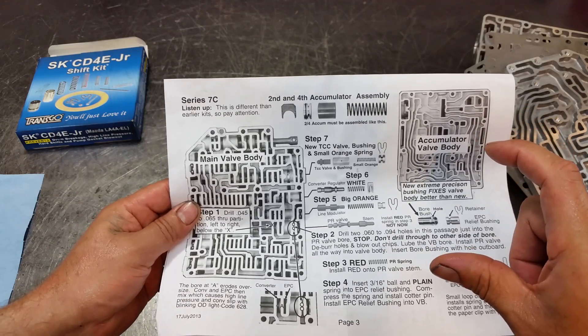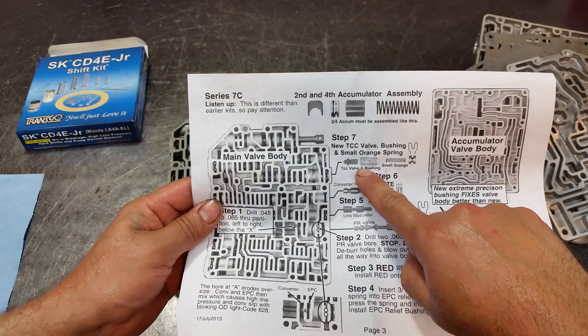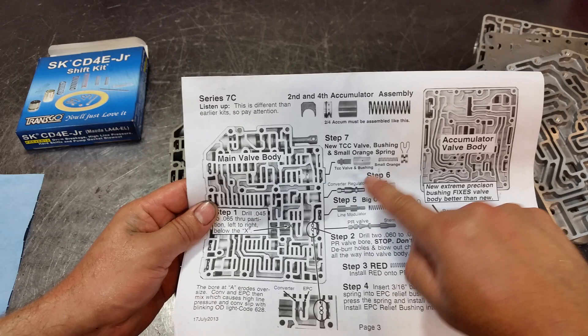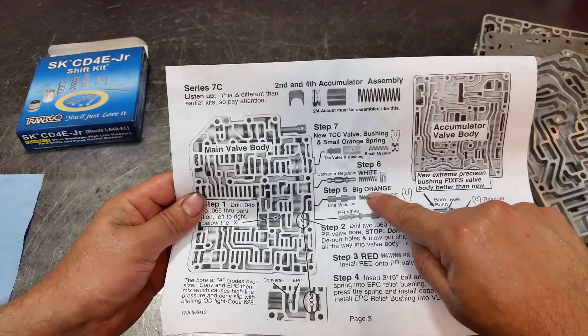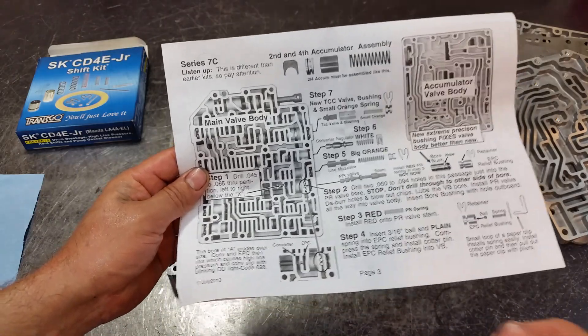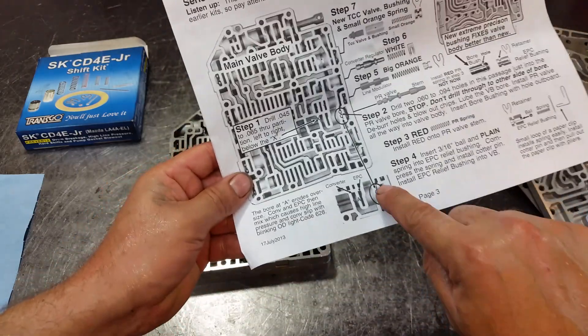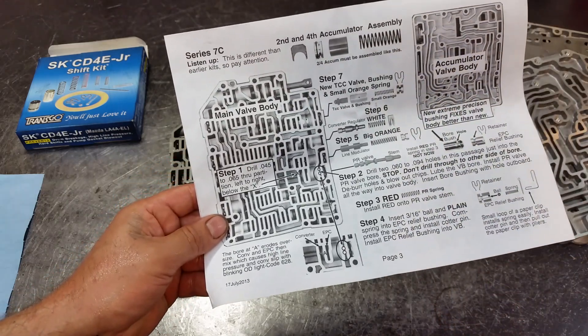We have our new TCC valve and bushing — this was not included before, just the spring, but now it is. These are the instructions. We're also going to drill two holes and this is going to be our EPC exhaust. All right, let's get to it.